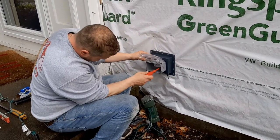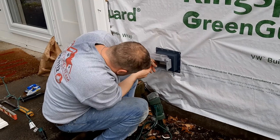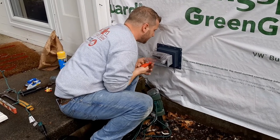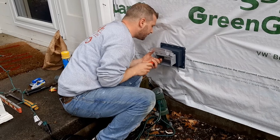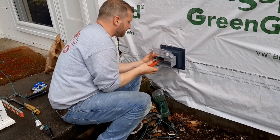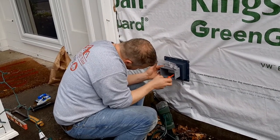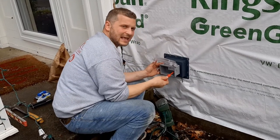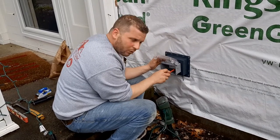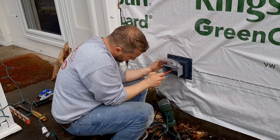Once we get the first screw started just a little bit, we come over to the other side and do the same thing. The screw goes through the cover plate and through the hole that holds the outlet in, right into the box. We're going to tighten these screws as tight as we can get them without cracking or breaking anything, compressing that foam gasket against the J-block or whatever box you're mounting it to.